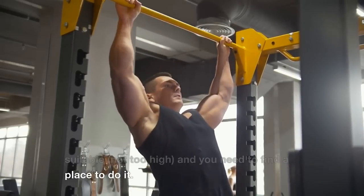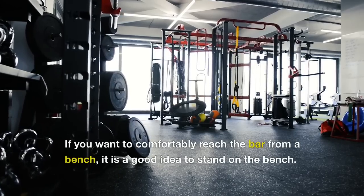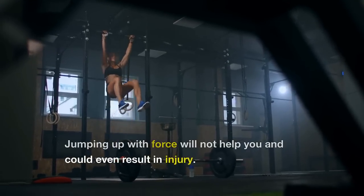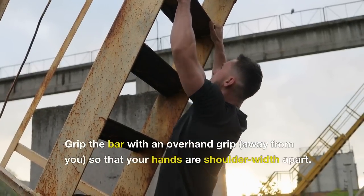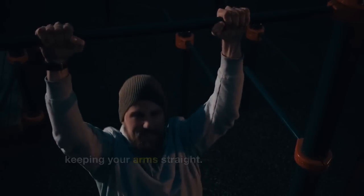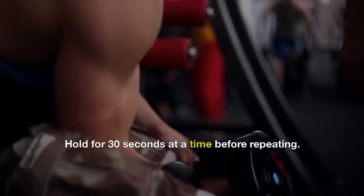Barbells or pull-up bars on high racks will work as well. If you want to comfortably reach the bar, it is a good idea to stand on a bench. Jumping up with force will not help you and could even result in injury. Grip the bar with an overhand grip, away from you, so that your hands are shoulder-width apart. Then move your feet off the bench or steps, keeping your arms straight. Relax and release to create a deadweight, passive hanging position. Hold for 30 seconds at a time before repeating.